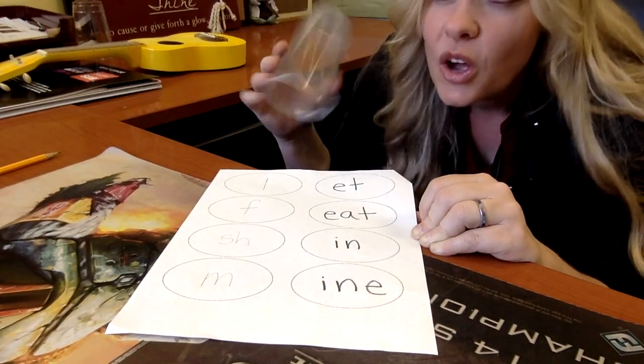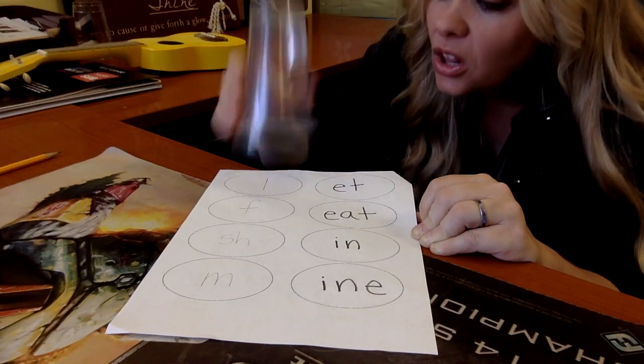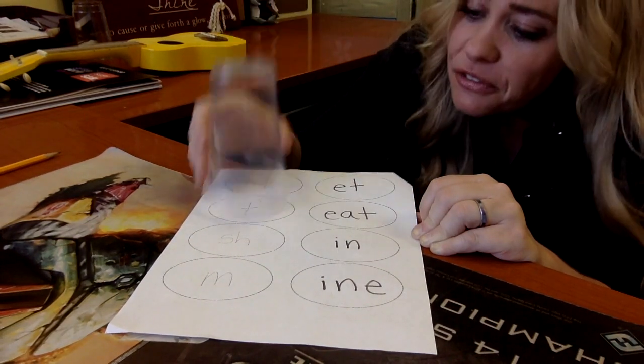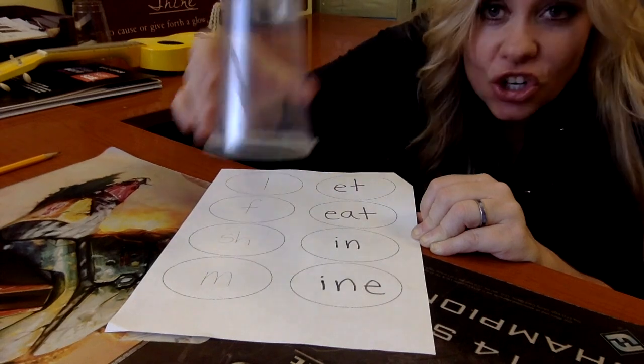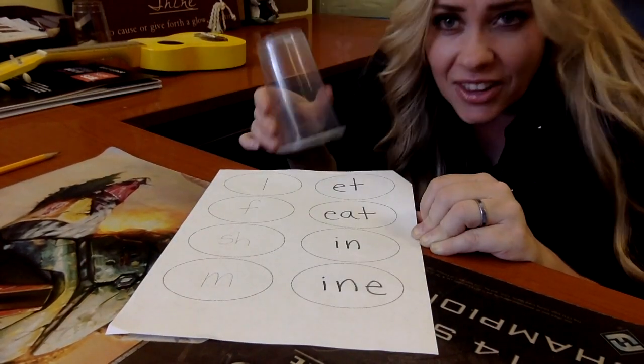Do it again. Ready, set, three — here we go. O, F, last. E, F, in, in. Mine. Let's cup together. One more time. Back, ready, set, here we go. O, F, last. E, F, in, in. Mine.